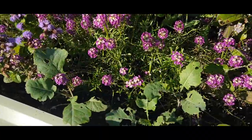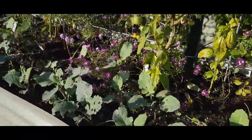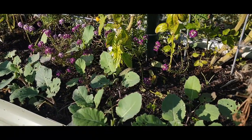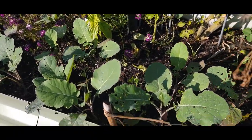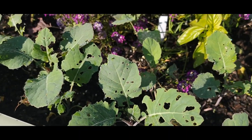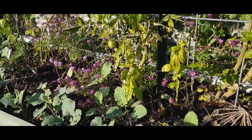We've got the broccoli — it's 36 days to maturity broccoli, and I don't think I'm getting 36 days; I think we're already over 36 days. We'll see. With everything else gone in the garden, these are getting hit pretty heavily with the bugs.